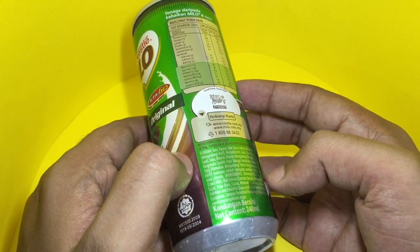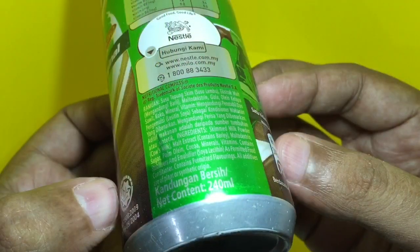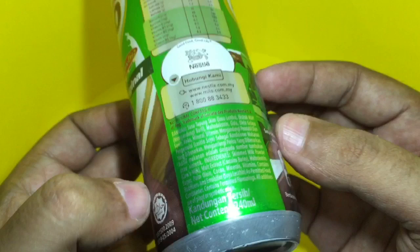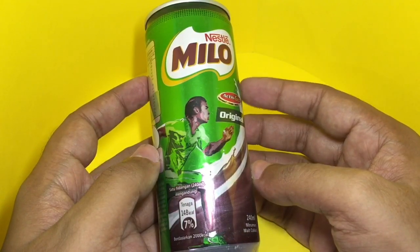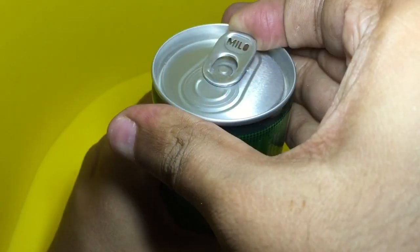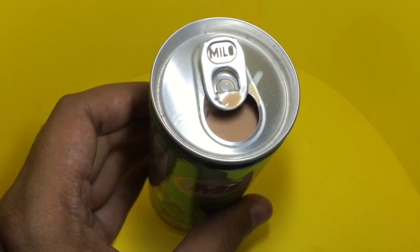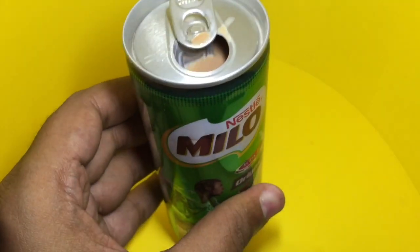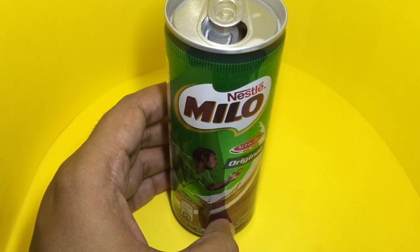The main ingredients are skimmed milk powder and malt extract, plus some vitamins. It costs around 70 rupees, or about a dollar. So let's taste it — it is exactly like the Milo milk drink.